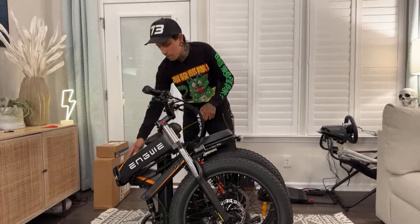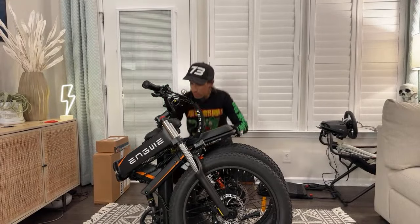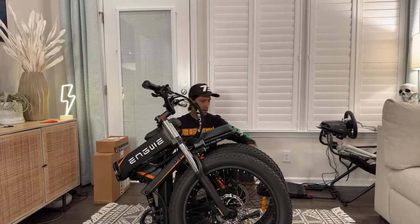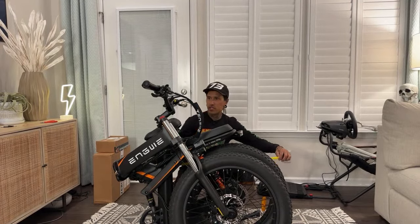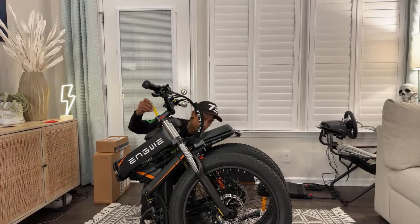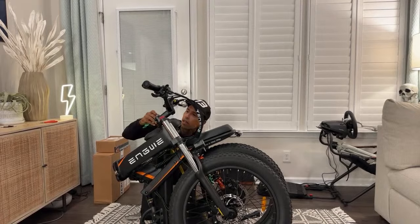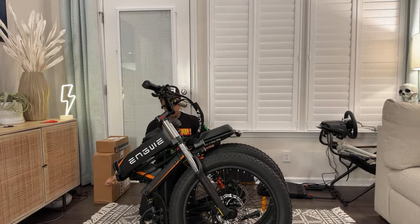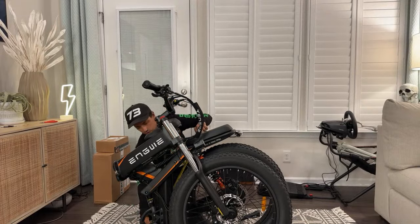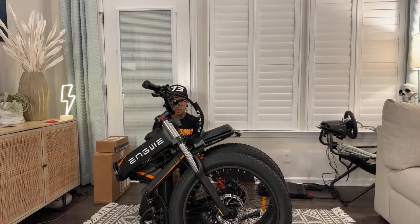They actually put a lot of air in the tires already. Folding it up — the seat's coming up. I'm not that good at folding these damn bikes, I'm sure there's easier steps to do it. Amelia said she loves the color — I like the color too. That's about as small as it gets. If you're going to travel with it, you could always take the handlebars off — that would probably fit in the trunk.